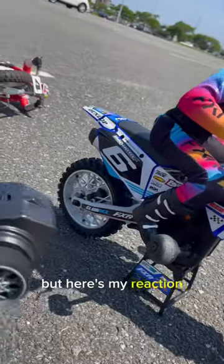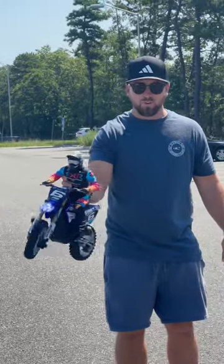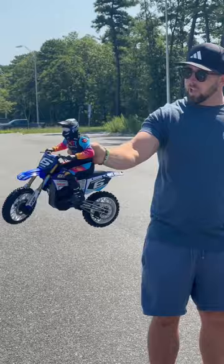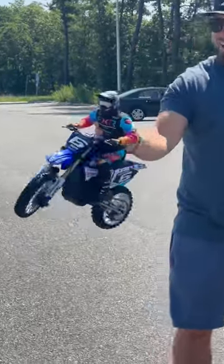It's pretty funny, but here's my reaction. You feel it — I don't know if you can hear it from where you're standing, but it has like a gyro in it. You gotta feel it. It's fighting my hand right now. That's kind of crazy.